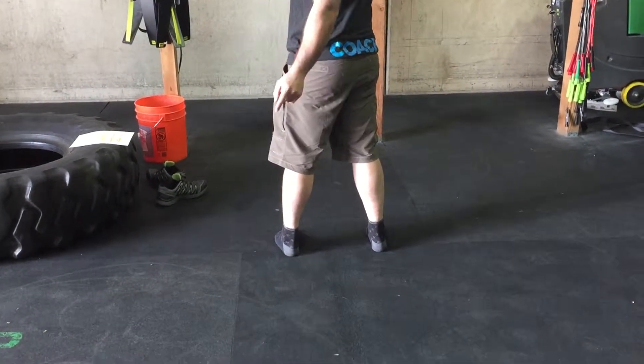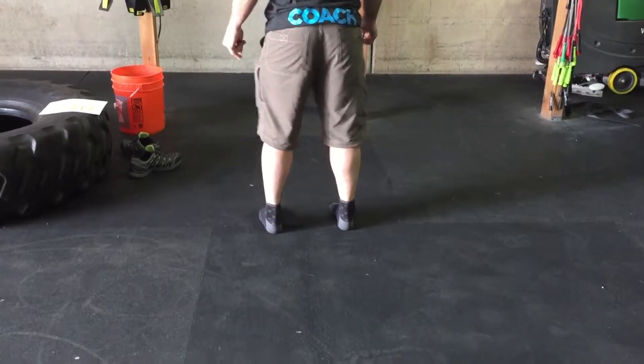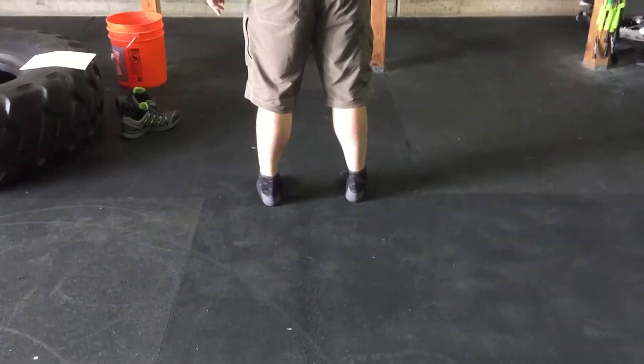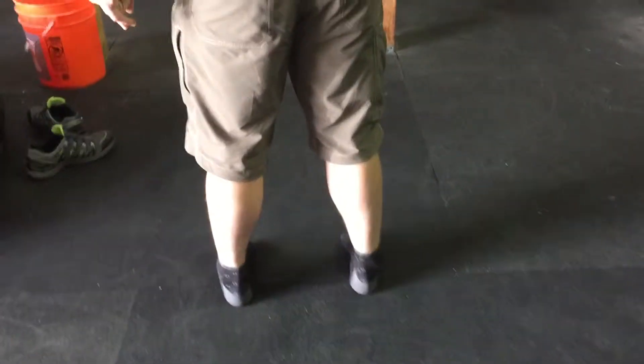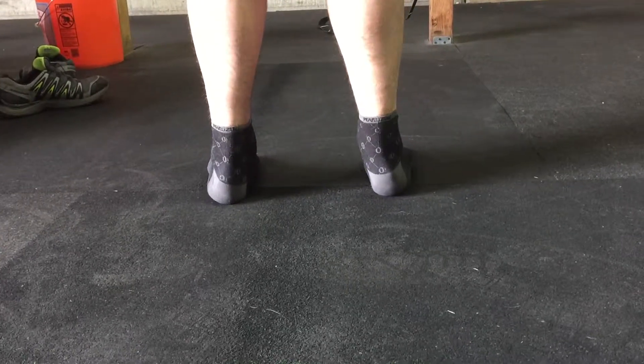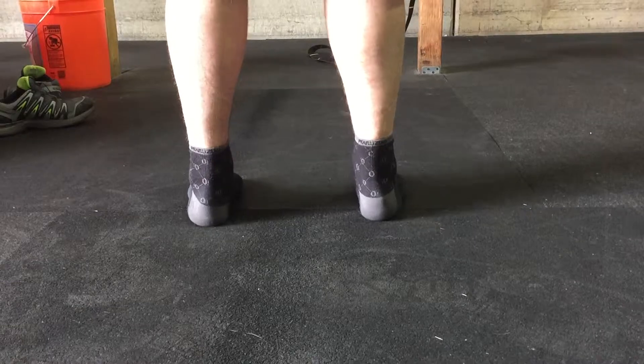You're going to stand and your partner or coach is going to be behind you. From here, you're going to drive the weight to the outer edge of your feet as far as you can, basically while still keeping your toes in contact with the floor. And then you're going to roll your ankle in as far as you can. You're going to go through this a few times.